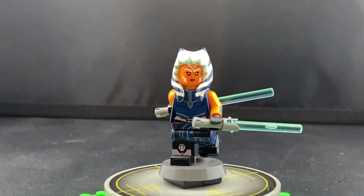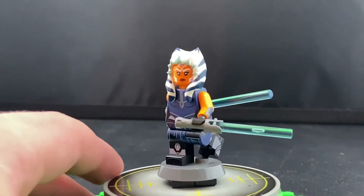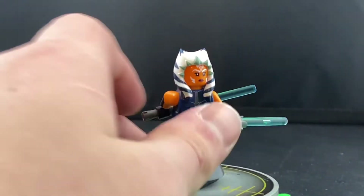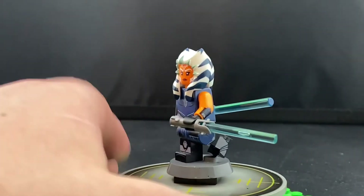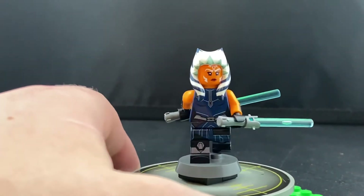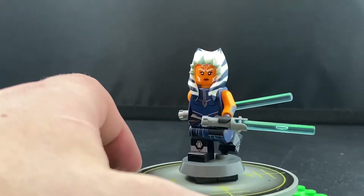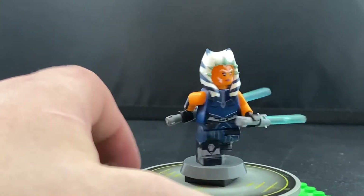Here we have the Season 7 Ahsoka minifigure. This is actually the one I received today — I ordered it a couple of weeks ago and it just arrived. It's another incredible minifigure by Bagel Studios. The Season 7 Ahsoka outfit is probably my favourite look for the character, as the Siege of Mandalore is my favourite arc of the Clone Wars series.